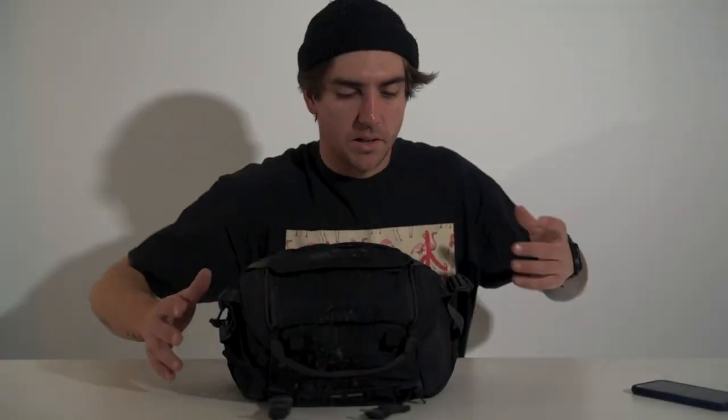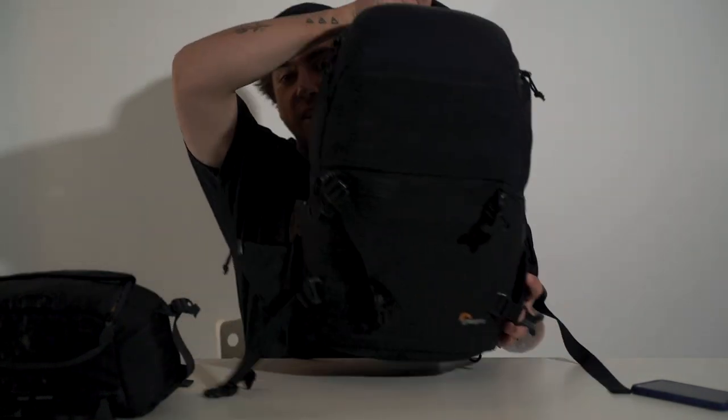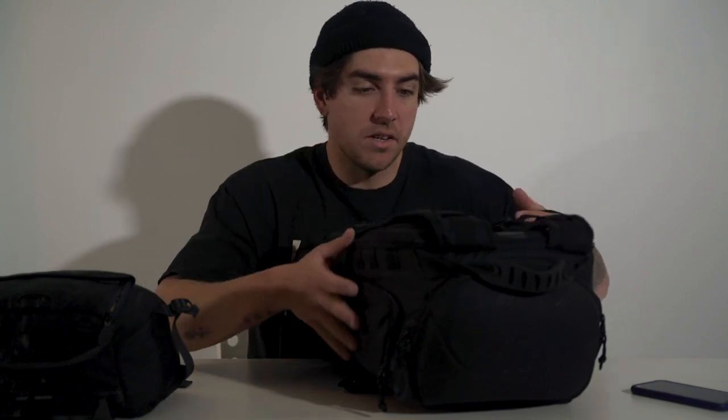Before we dive into this, I should show you my other bag options for riding. This is my everyday go-to camera bag — it's pretty big but it can hold a lot of stuff, which is its main purpose, and it does a really good job. I can fit a gimbal inside it, pretty much everything I need to create a cinematic mountain biking edit.